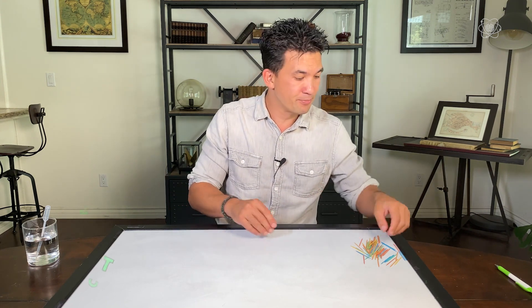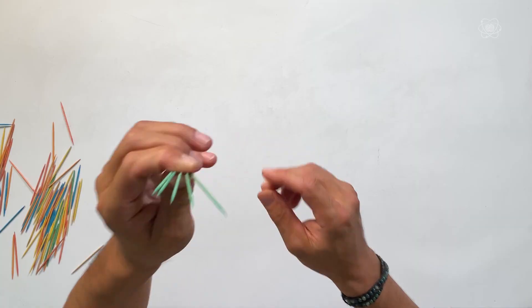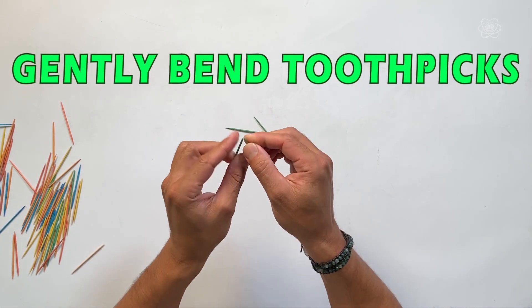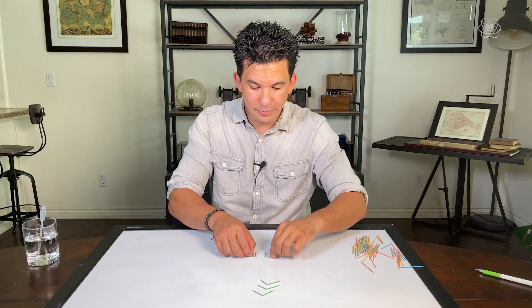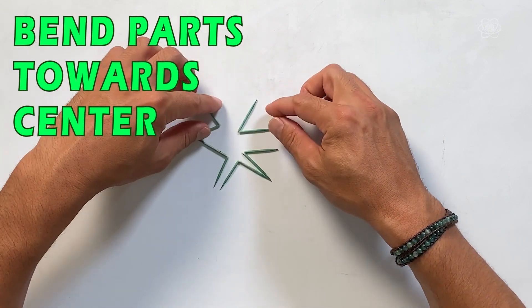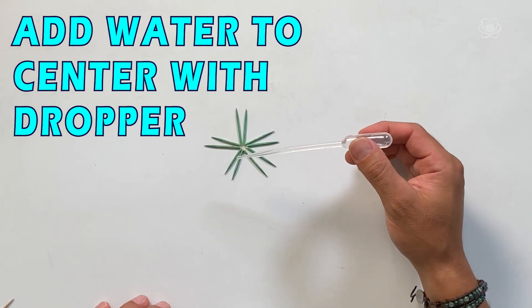Let me show you how to set up this experiment. You're going to need five toothpicks — they don't have to be colored, and the thicker the toothpick the better. What we're going to do is bend them — try not to break them in half, but they're going to bend — and do it for all five. Then put them in an arrangement with the bent parts pointing toward the center. If they don't line up, just bend them even more. That's the shape — all five toothpicks with their bends into the center.